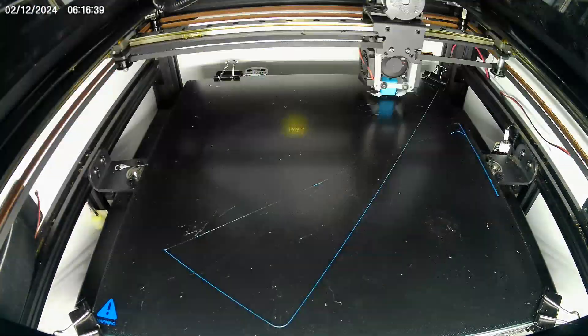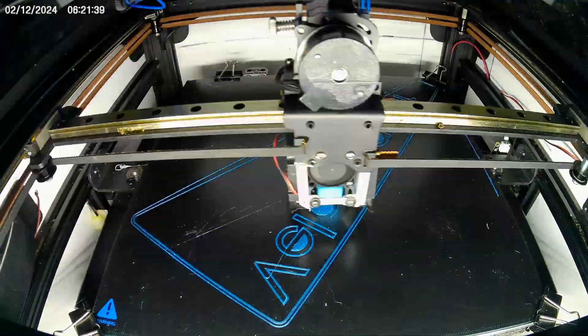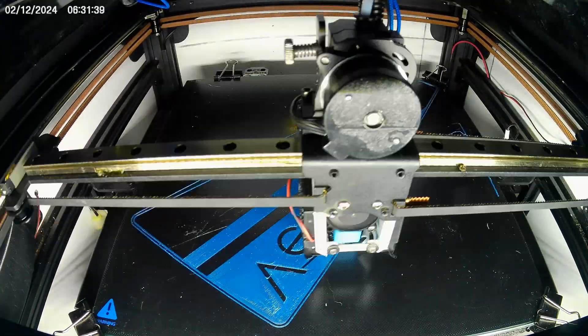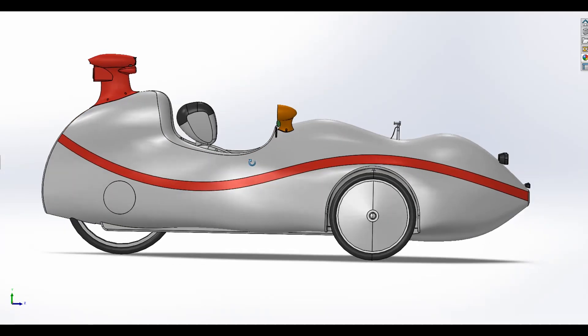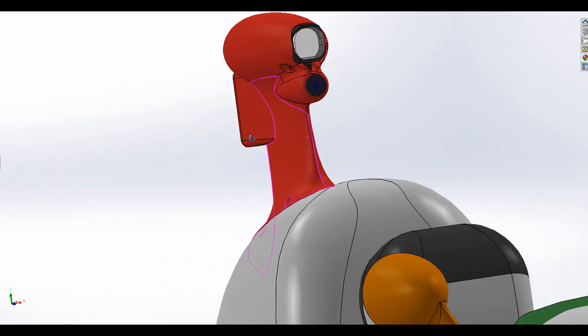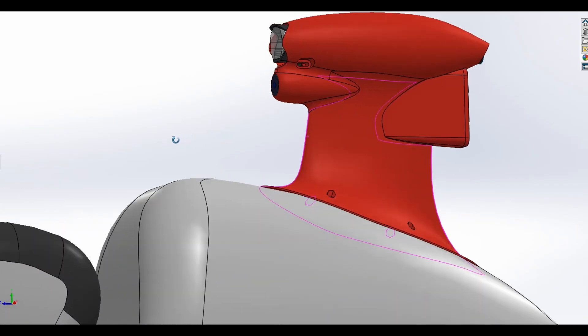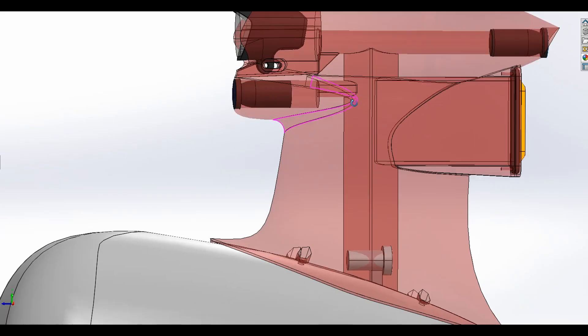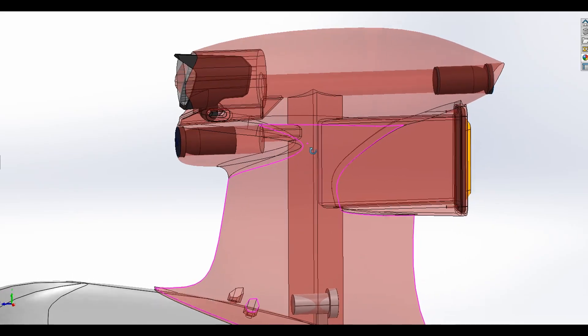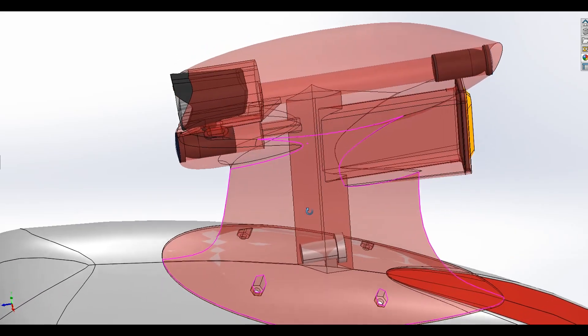I recently got a 3D printer. It's an outdated model with several issues, but it works overall. Since I already had a 3D model of my velomobile, I was able to design the beacon body to fit this specific velomobile perfectly. I also modeled the mounts for the cameras, the headlight, and the rear flashing light based on the dimensions of the parts I already had.